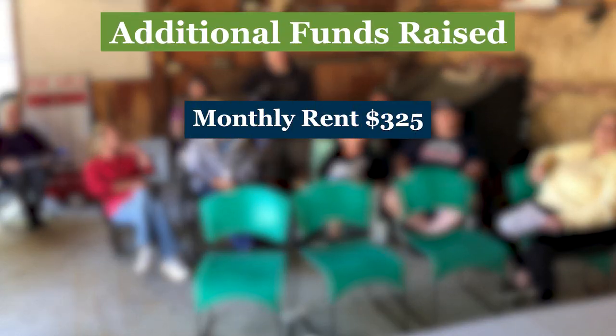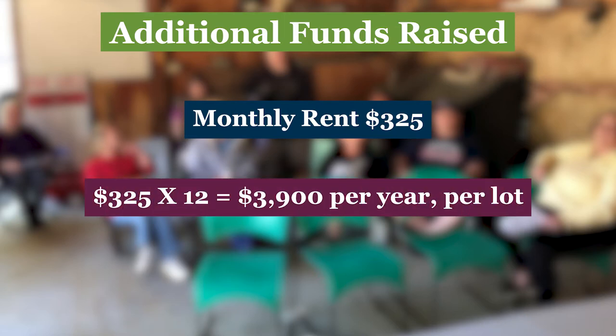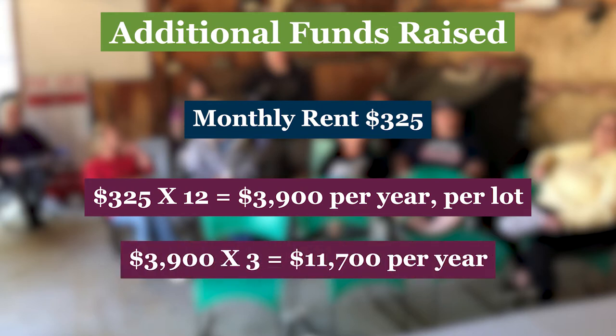For example, say your monthly rent for co-op members is $325. One more member for one year would bring in nearly $4,000 extra dollars. Now suppose you filled three empty lots — that's nearly $12,000 for just one year.